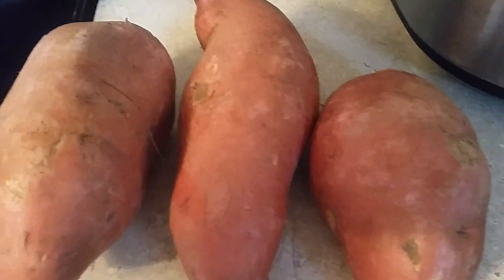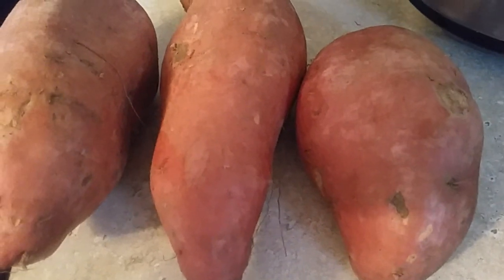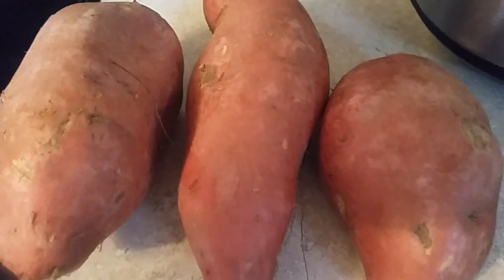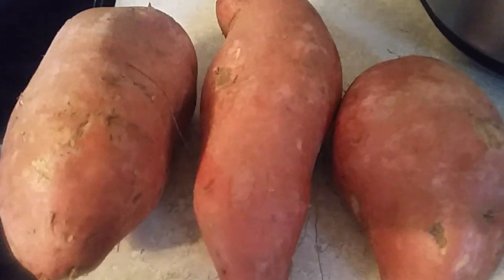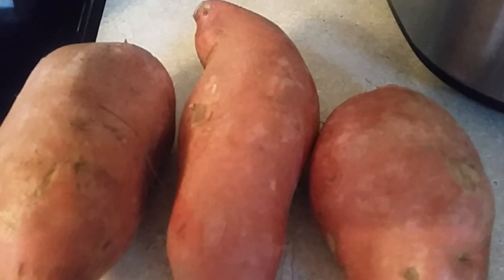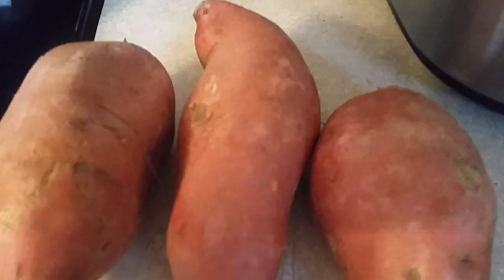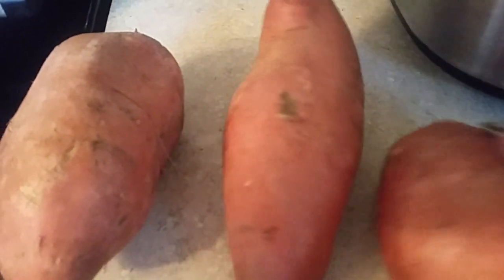Hi, this is Sandra. I'm here again with another tip. Okay, on my sweet potato pie, I have a question. They said, what is medium-sized potatoes? Is it how many pounds that is? Well, I'm going to show you what a medium-sized potato is.